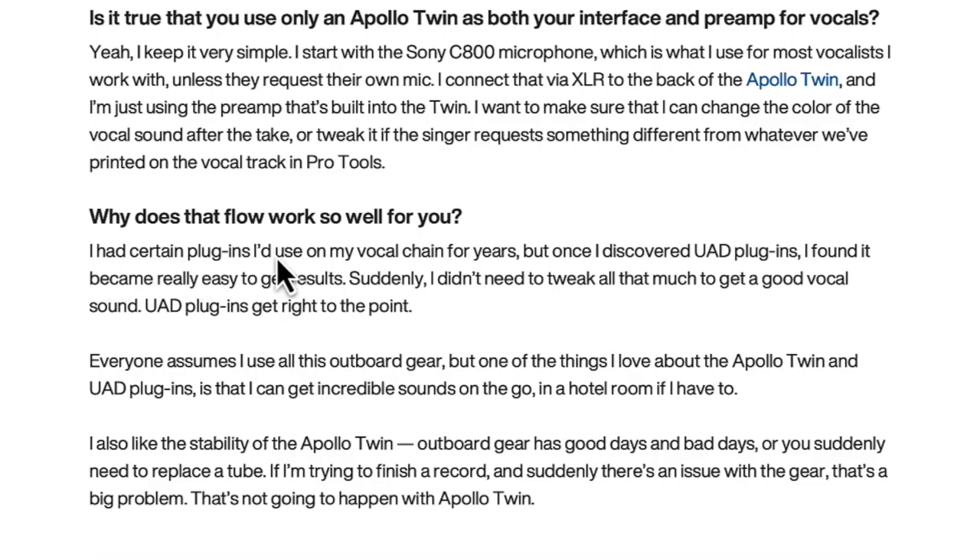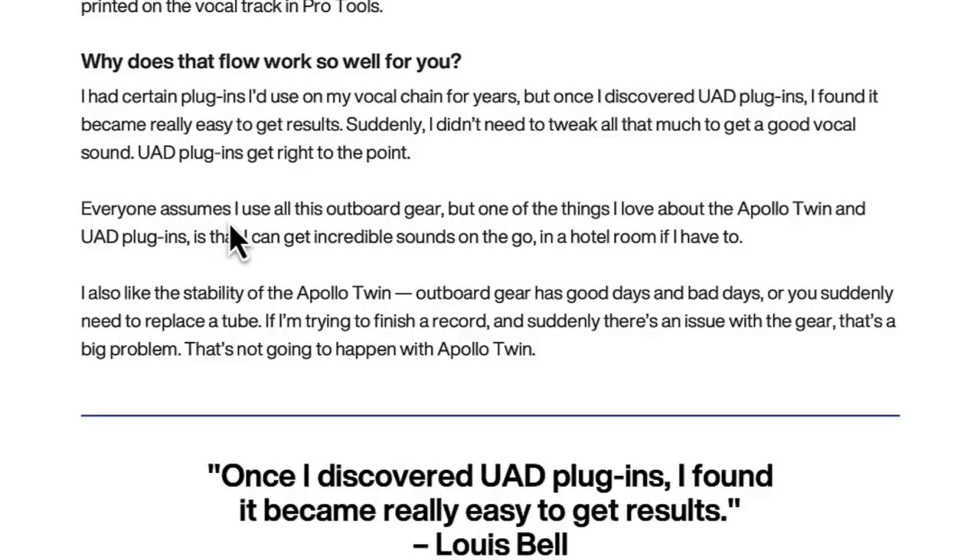He says he had certain plugins he used on his vocal chains for years, but once he discovered UAD plugins he found it came really easy to get results — suddenly he didn't need to tweak as much to get a good vocal sound. UAD plugins get right to the point. This video is not sponsored by UAD, but they make some good plugins. Post Malone's engineer and producer are using the Apollo Twin and uAD plugins — plus a ten-thousand-dollar microphone.